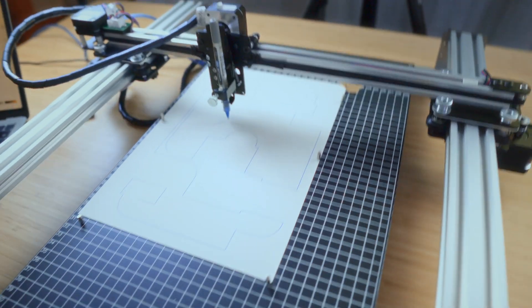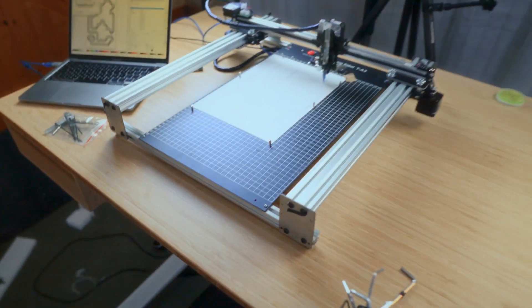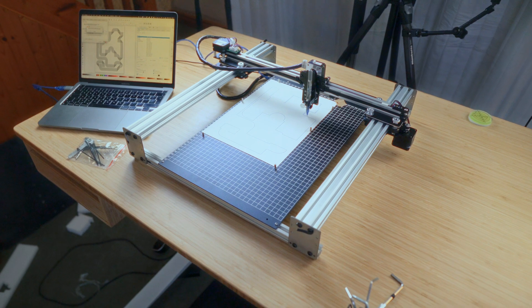Well, I guess that just confirms that it works. So there we go — the iDraw H plotter.